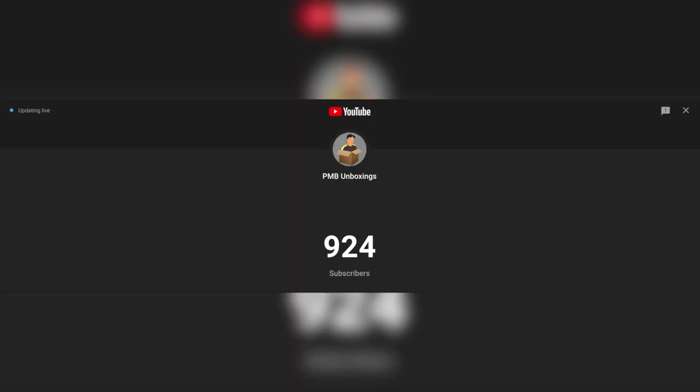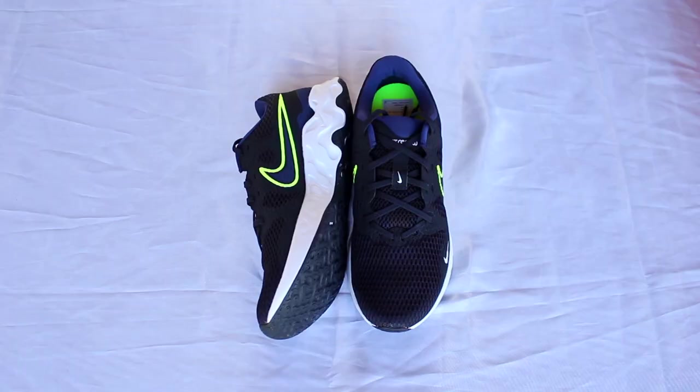And that was it for today's video, guys. I really hope you enjoyed it and got something useful out of it. If you did, please go ahead and leave a thumbs up. We are almost at a thousand subs, so if you haven't already, please subscribe so we can hit this milestone together. If you have or had the Renew Ride 2, please go ahead and leave a comment down below with your thoughts and opinions so other people watching can also consider them. Thank you guys for watching — Paolo out.